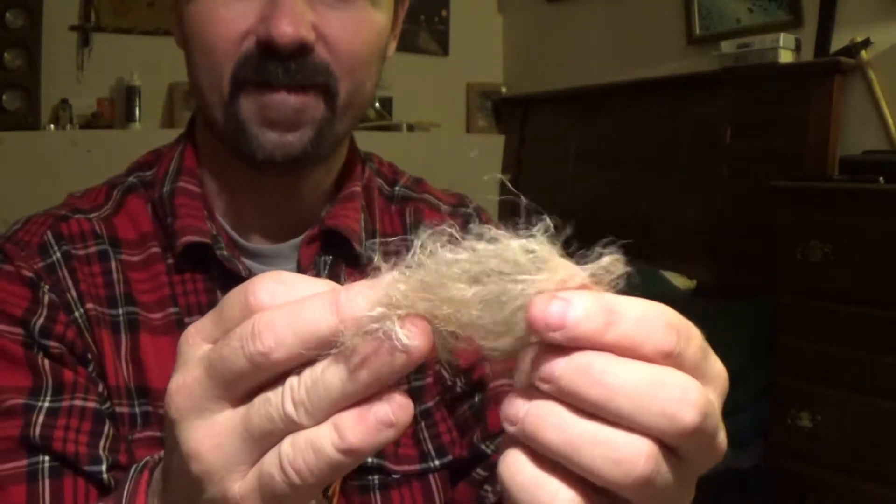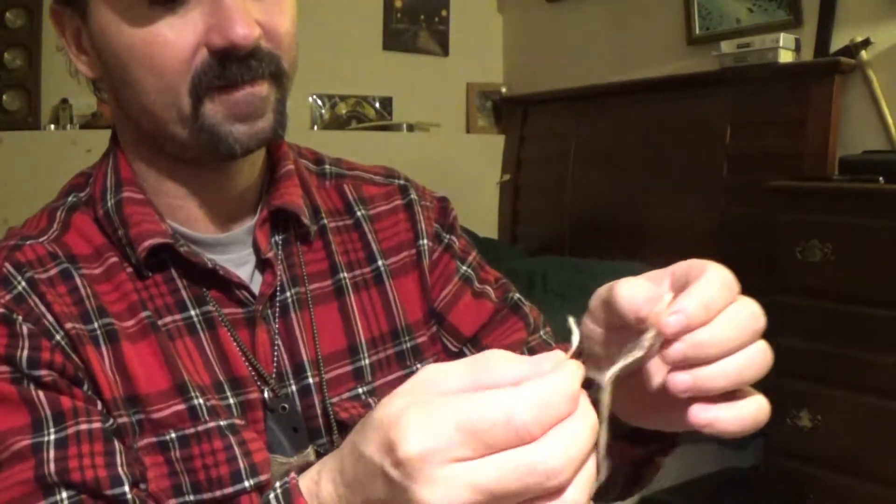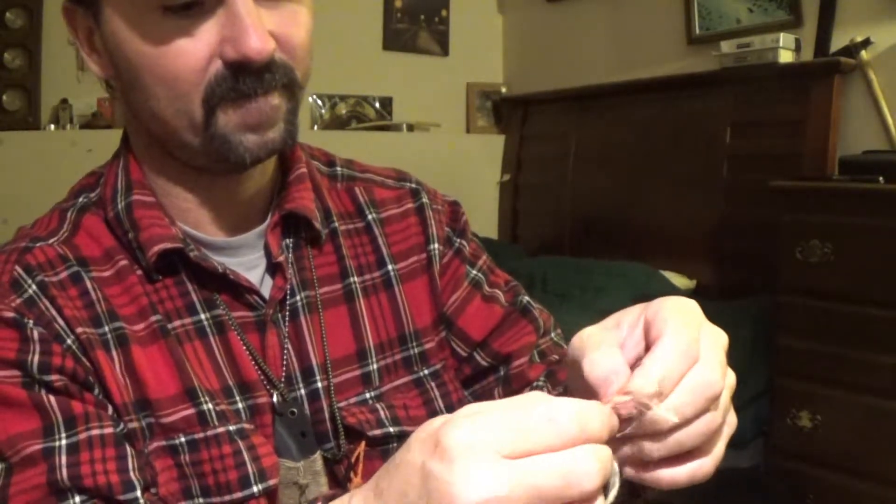It makes it a lot easier to separate and pull apart — otherwise it binds up and tangles on you. I just go about it this way. I figured while I had some cut off the main bunch, I'd just fluff it up and get it ready. It ends up looking nice and fluffy, and then I just start peeling it apart as fine as I can get it and add it to my pile.